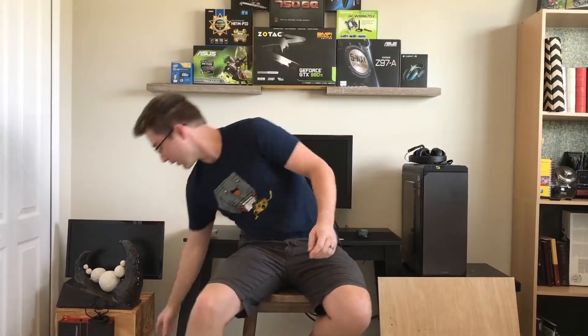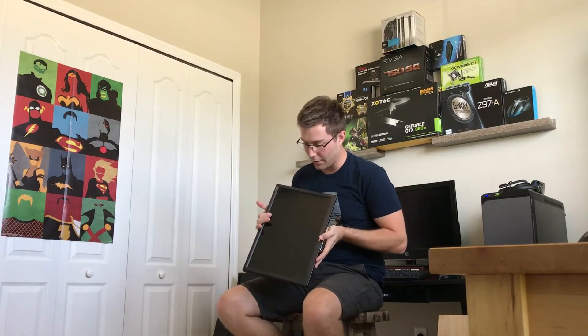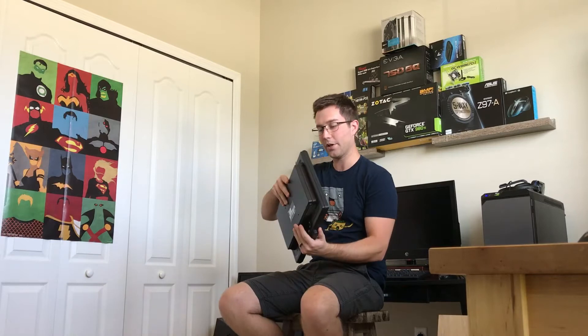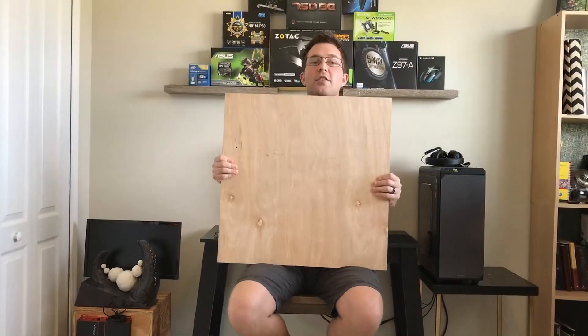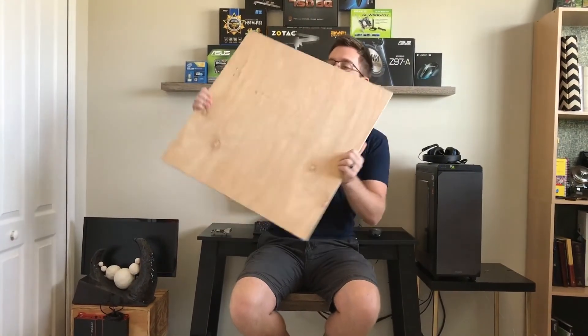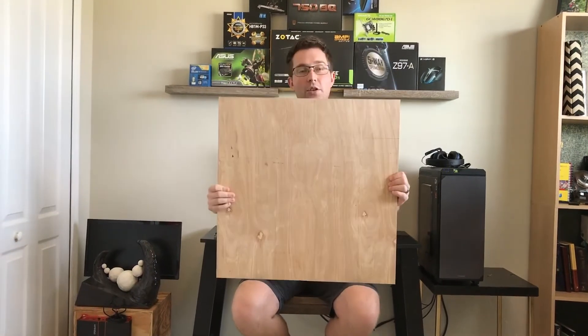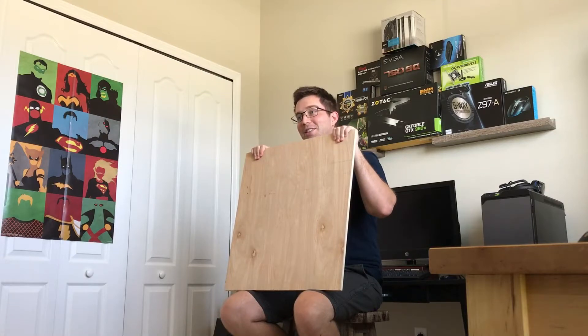Using this screen that was donated to me — it's a little bit of an older screen, but it's VESA mount compatible and will work perfectly fine with our application that we're using it for today. And I also have this large plank of wood with some of the cuts already drawn out and measured. So now all that's left to do is the work and hopefully I don't mess anything up.